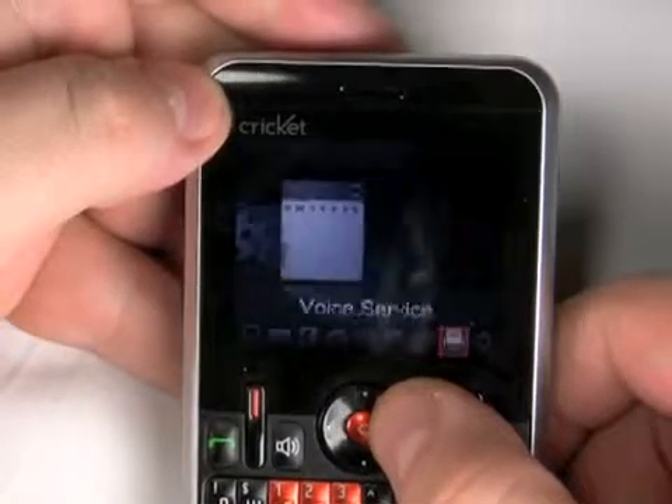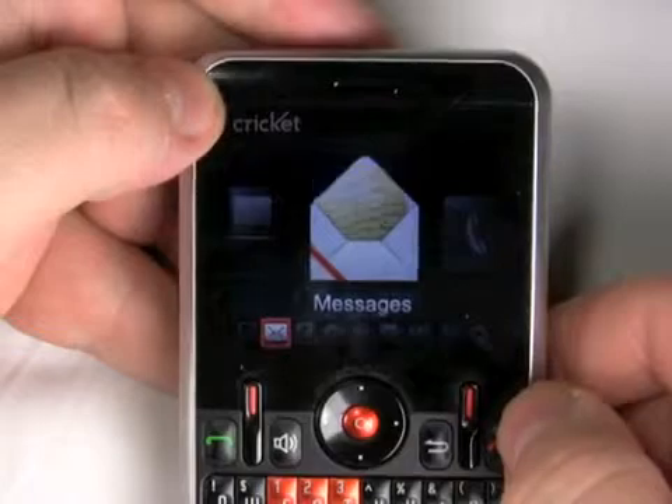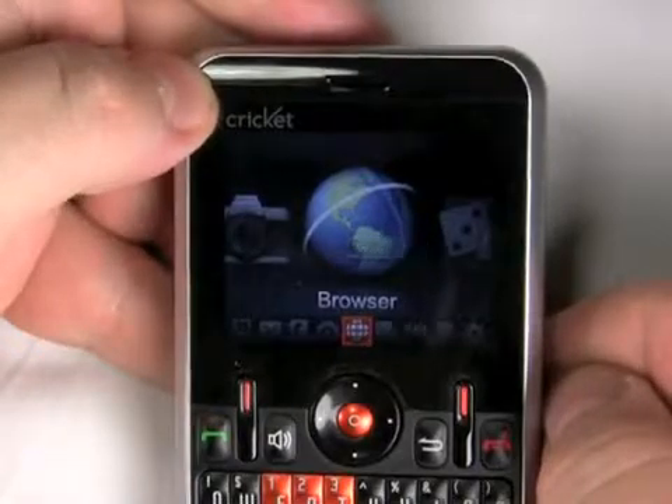You can still get your calls and messaging done — it's not the best phone for the job, though it is very inexpensive and it does have that full QWERTY keyboard. For PhoneScoop, this is the Cricket Message Mate 2.